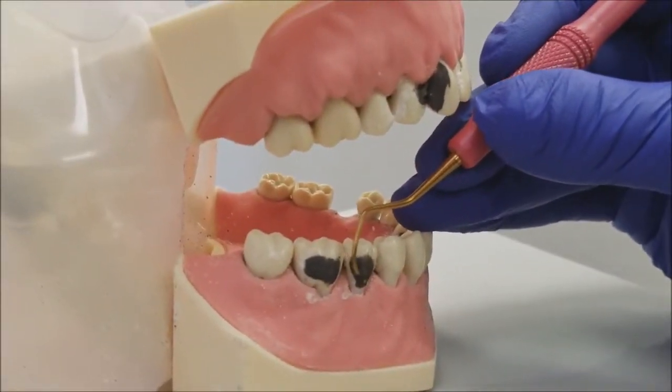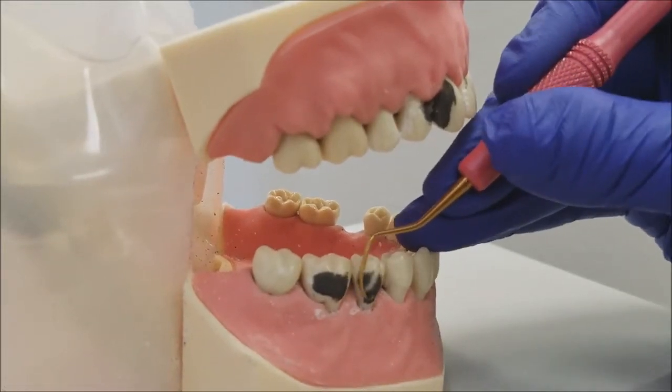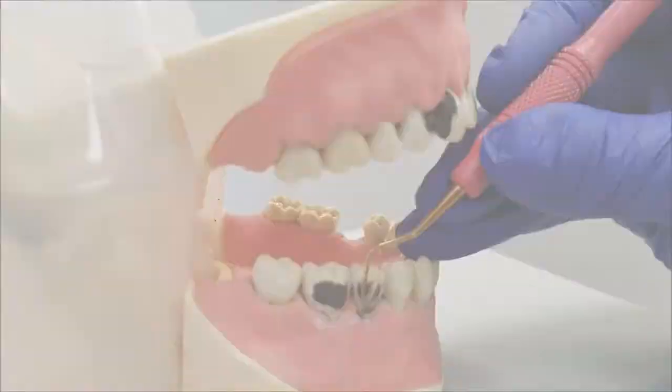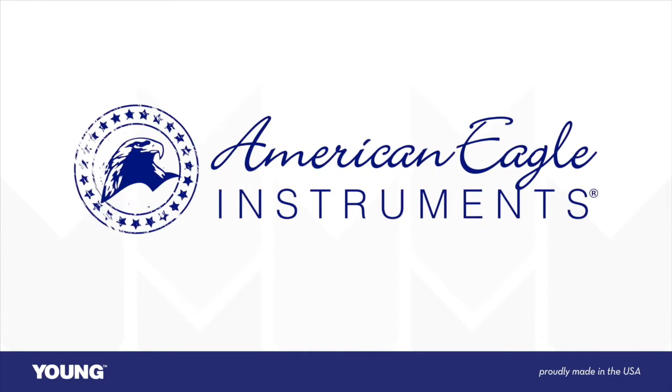Using XP technology can save your hands and wrists from injury and allow you to have a long and fulfilling career in dental hygiene. Happy scaling!